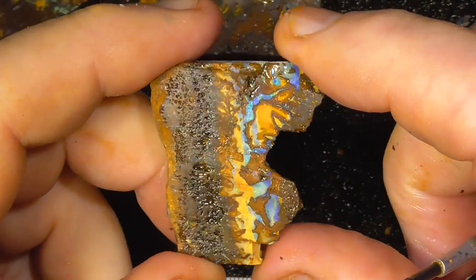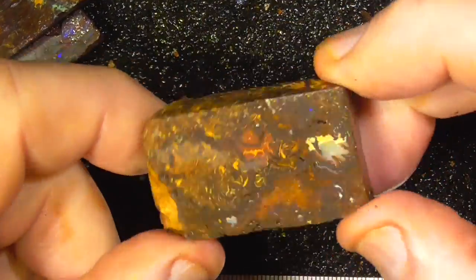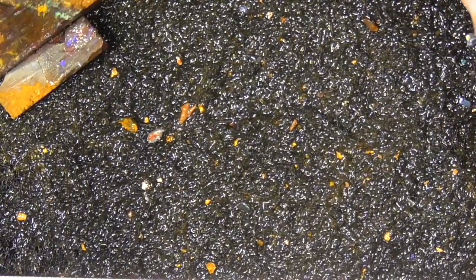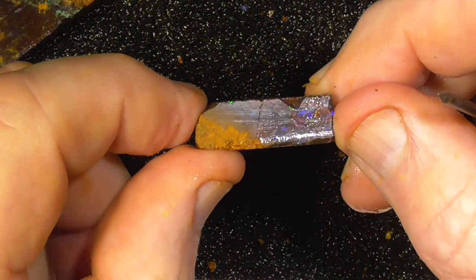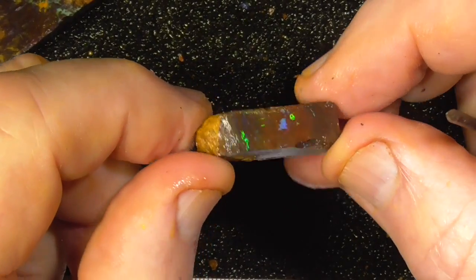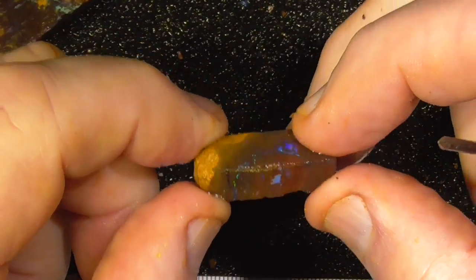Pretty patterns, only thin though, that piece. Purples, greens. Only a small piece but it would make a nice little stone.